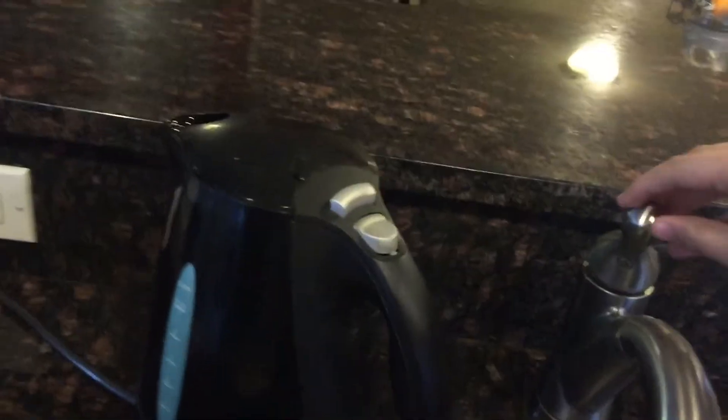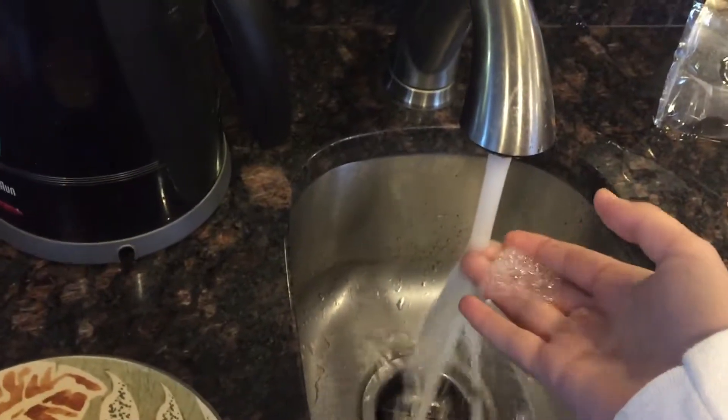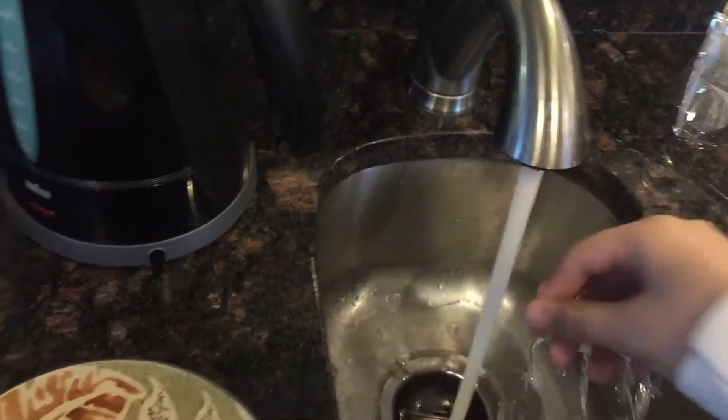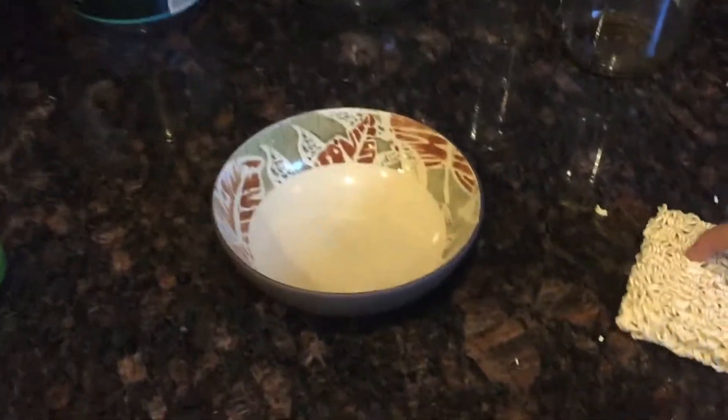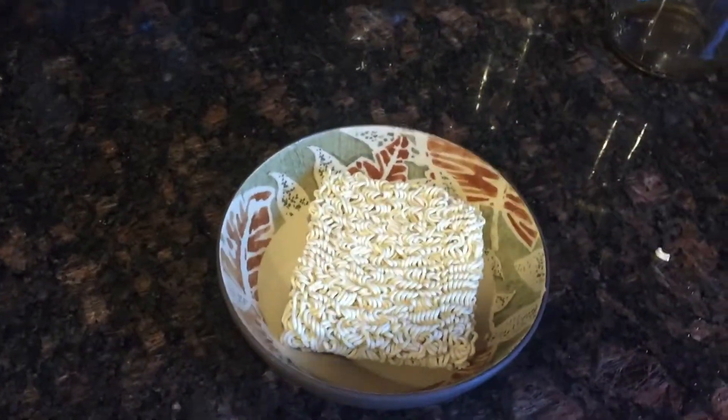The first thing you want to do is get the tap water on at a nice hot temperature. I'm gonna wait for that to heat up. So while you wait for it to boil, just prep your ramen — put it in the bowl. I like breaking it up when I put it in because it fits in the bowl better.